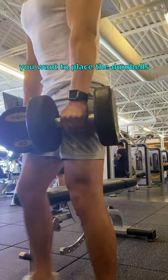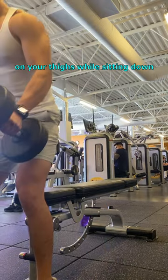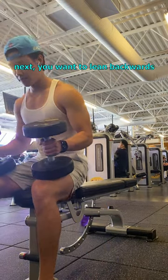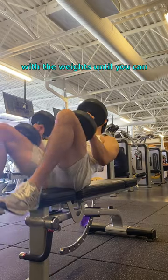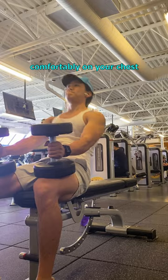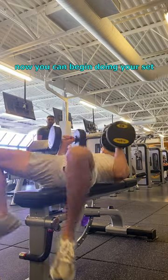Now, once you're standing, you want to place the dumbbells on your thighs while sitting down on the bench. Next, you want to lean backwards while bringing both your knees up. Your thighs should be in contact with the weights until you can place the side of the dumbbells comfortably on your chest. Now you can begin doing your set.